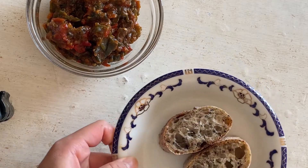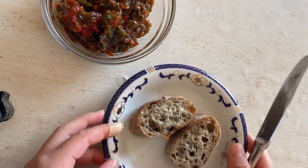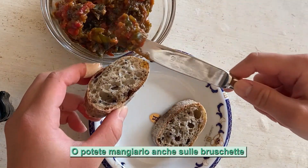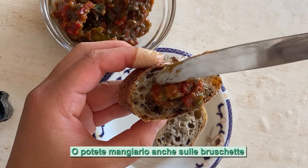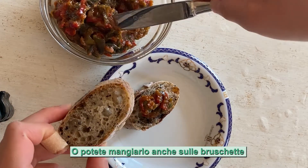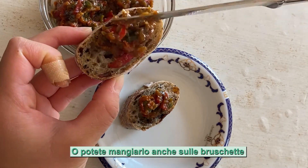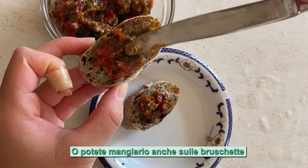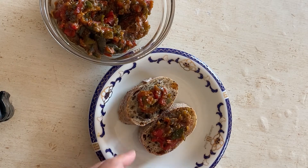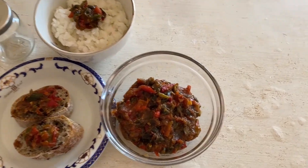Oppure vediamo se è molto buono. E questo è il pane, tipo di bruschetta. Facciamo. Sembra molto buono. È un po' piccante ma dolce. Così. Esco, piccolo!